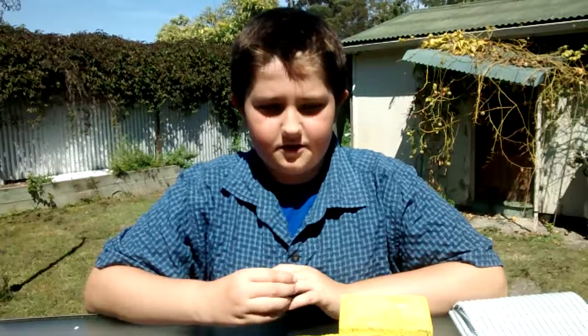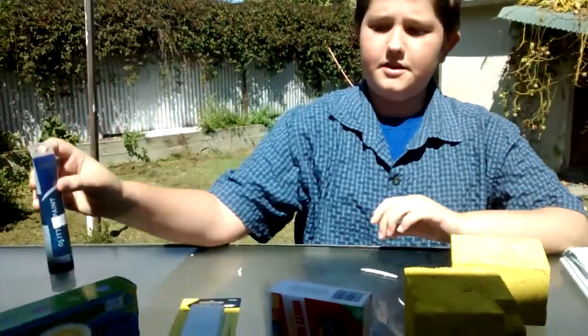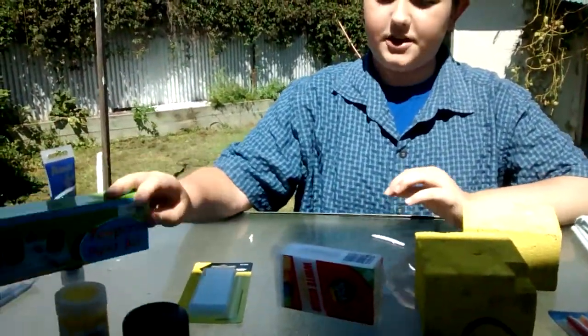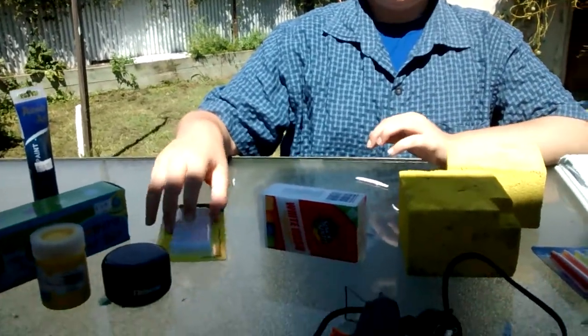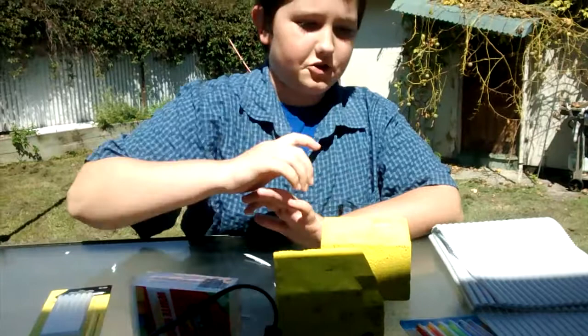Today we're also going to be making a custom Godzilla atomic breath effect. So for that you'll need straws, glitter glue, paint, glue sticks, glue gun, and a paint brush. That's basically all you'll need.